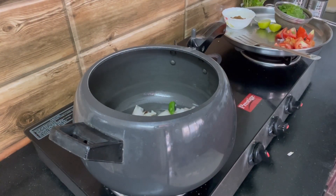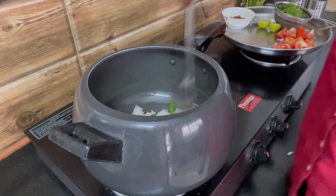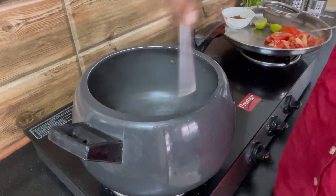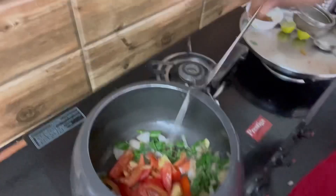Mix it well and once the onions turn slightly brown, add ginger garlic paste — two teaspoons of ginger garlic paste. Mix it well and cook till the raw smell goes. Now add the mint leaves and the coriander leaves.